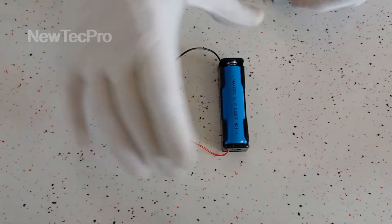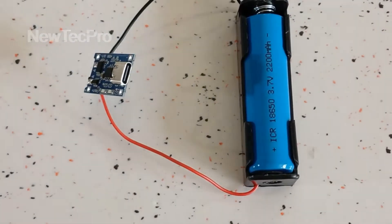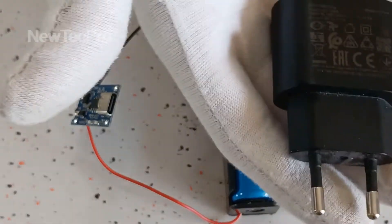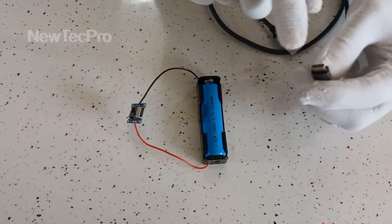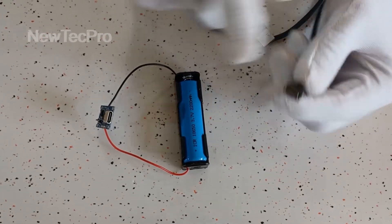Okay friends, we are now ready for charging the battery with USB Type-C by mobile charger and USB cable with the USB Type-C connector.